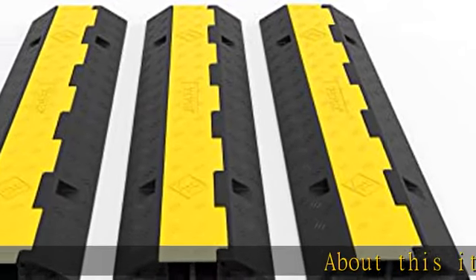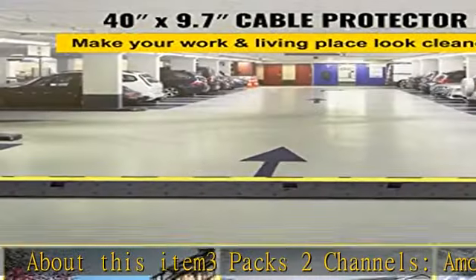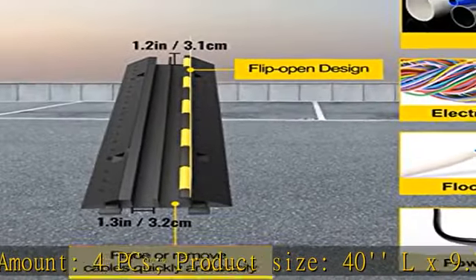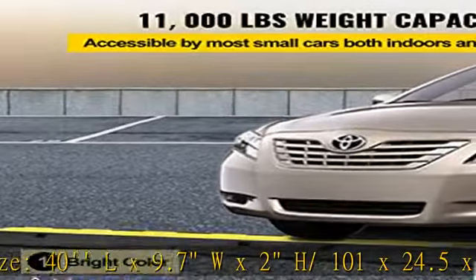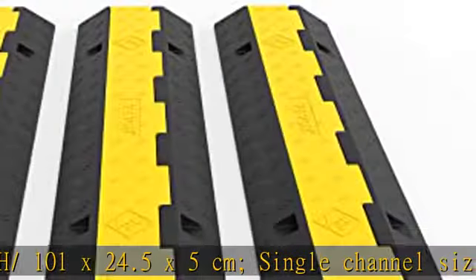About this item: 3 packs, 2 channels, amount 4 PCs. Product size: 40L x 9.7W x 2H inches / 101 x 24.5 x 5 centimeters. Single channel size: 1.3W x 1.2H inches / 3.2 x 3.1 centimeters.